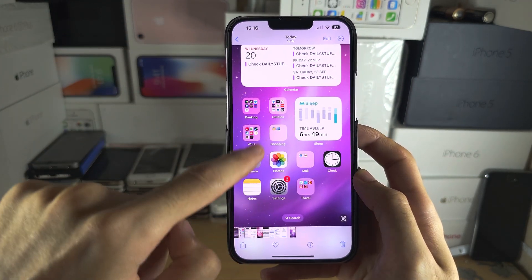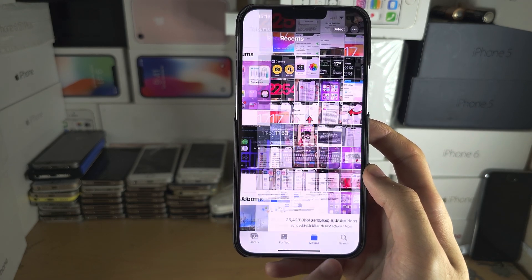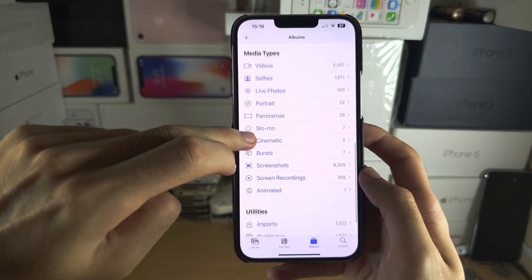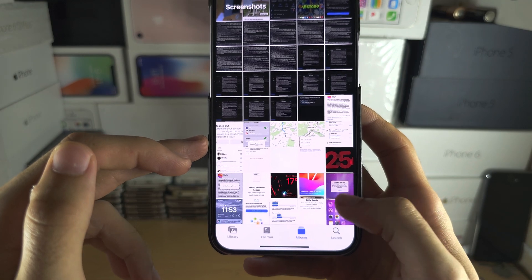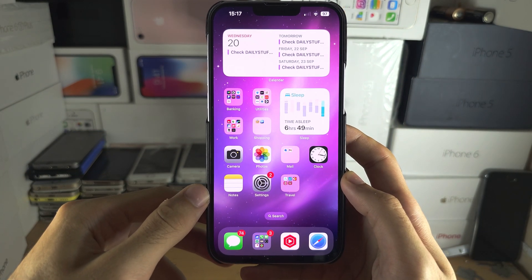All screenshots will be in the Photos application. If you are unable to see your screenshots, tap on the Albums button until you're brought to the albums, scroll all the way down until you see the Media Types section, then select Screenshots and you can view all of your screenshots right there.